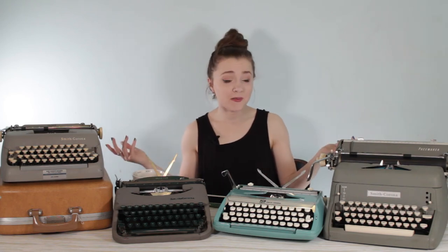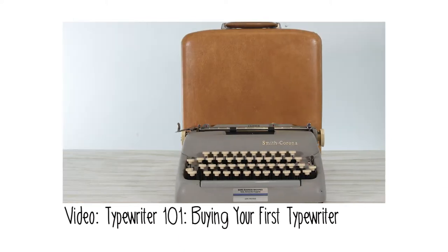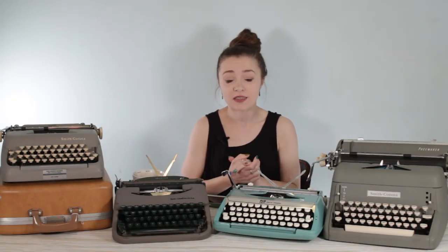Hey guys, it's Sarah from Just My Typewriter, and I'm back with another Typewriter 101 video. If you missed my last one in this series, I'm trying to go through the process of looking at buying your first typewriter and walking the first-time user through that process.